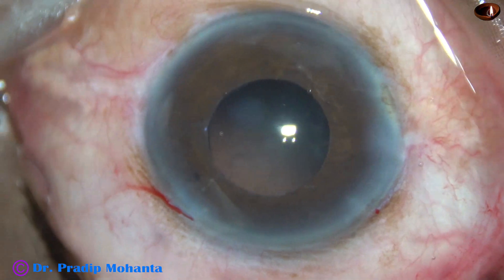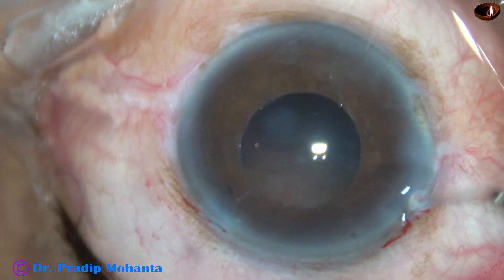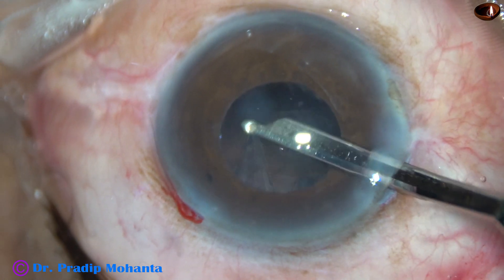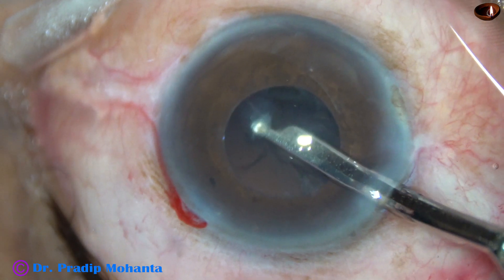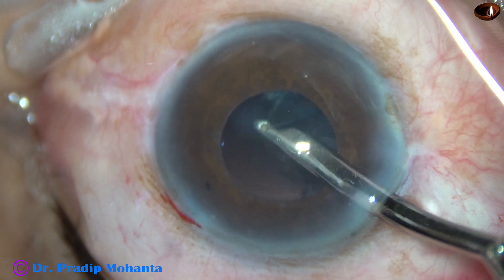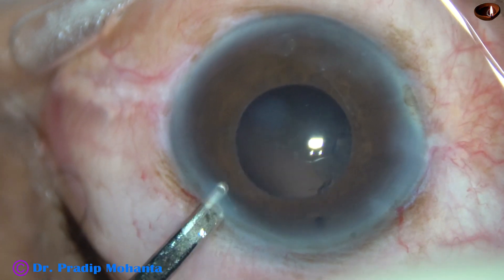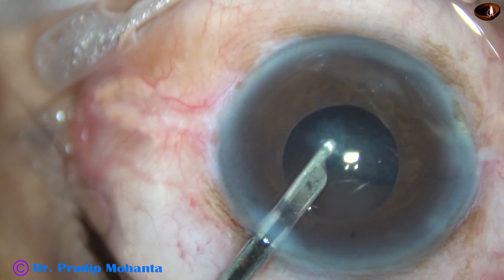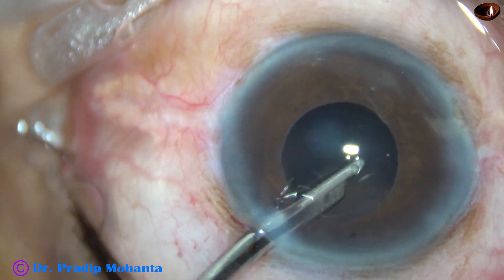Now I inject some more viscoelastic, and I am going to use a 23-gauge Simcoe cannula. This is a very safe instrument — I can use a very low vacuum and pull the pieces tangentially, not centripetally. And I am keeping an eye on the zonule, whether it is giving in, whether the anterior capsular rim is shifting centrally or not. No — it is still fine. So there is no zonule dialysis, just generalized zonule weakness.